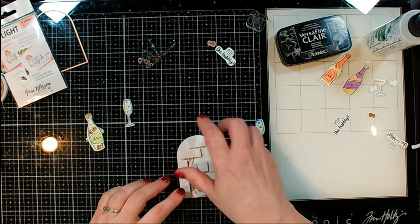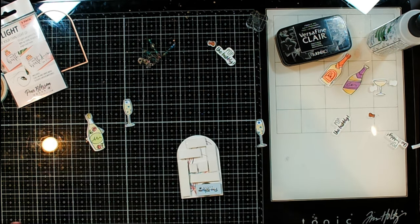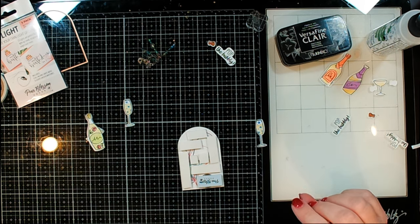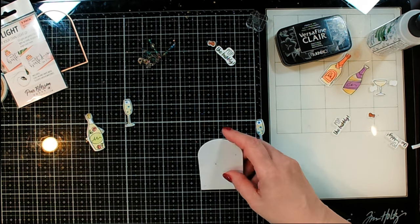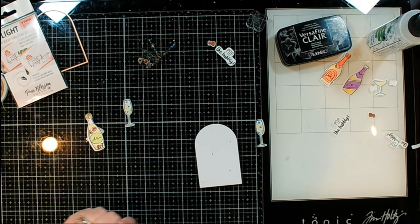One of the great things about this foam tape is that it is repositionable. You saw me moving it around a little bit — you can't really do that with regular foam tape, because you know what's going to happen? It's going to tear everything. So I'm going to go ahead and add all my bits on here.